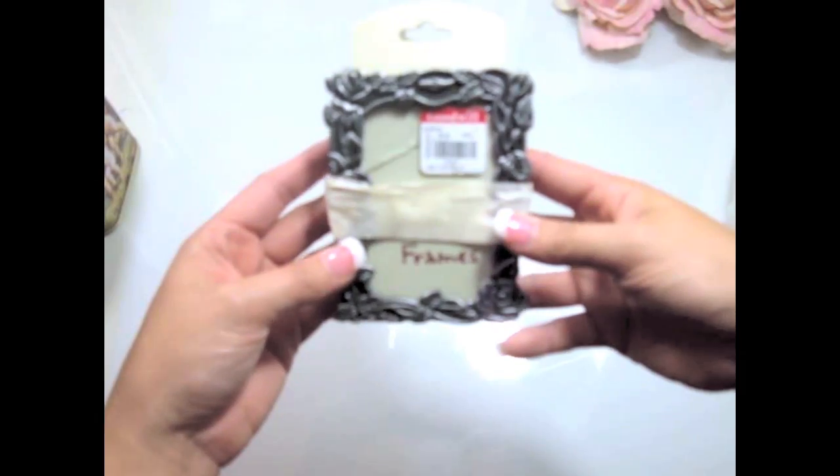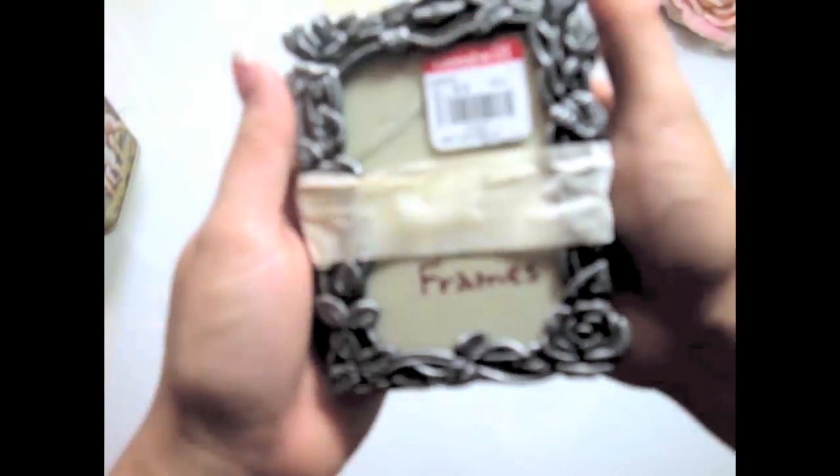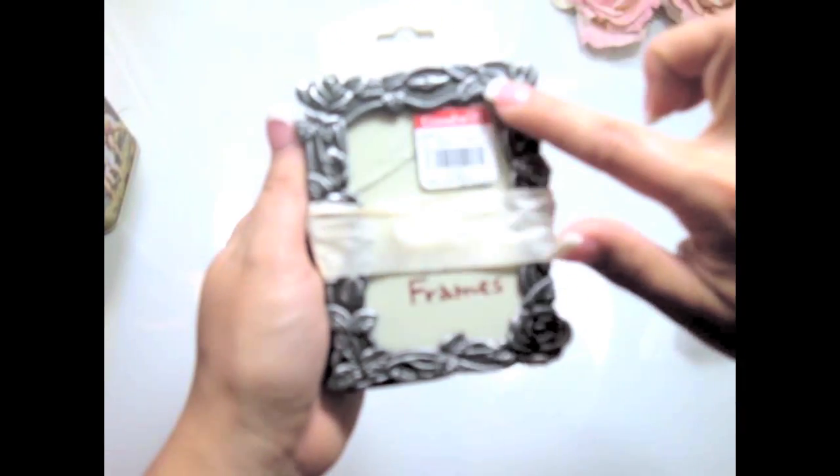I also found cute little photo frames here. They're really, really cute, you guys. They were $0.99 for two of them, and I really love the detail on the frame.